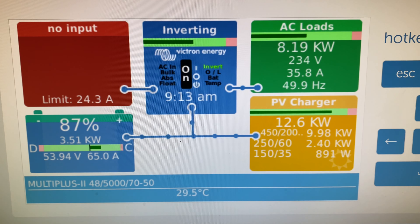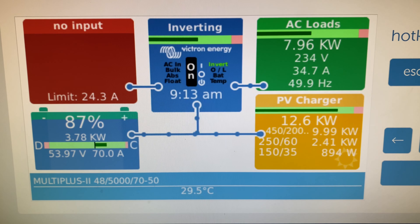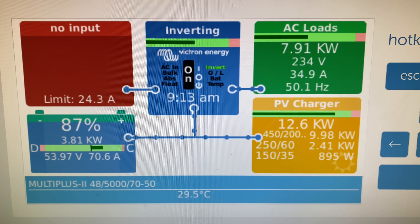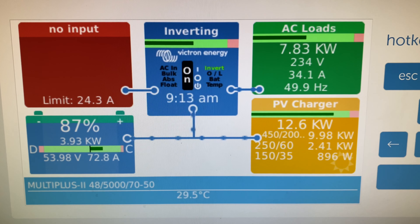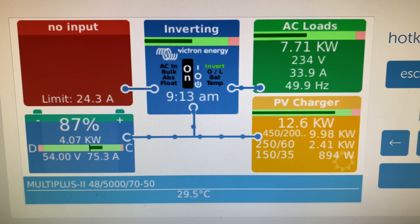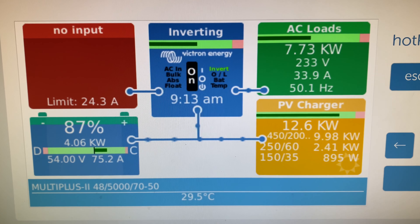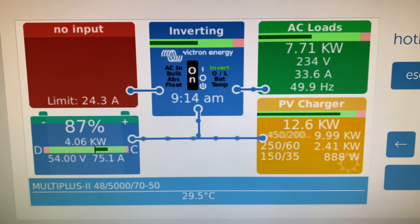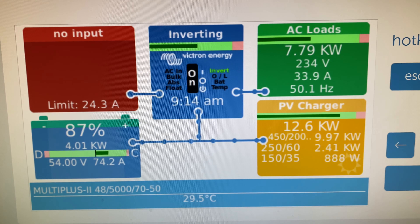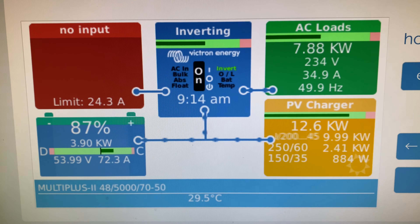I'll come back a bit later in the day to try and show you that. At the moment, with the hot water heating, three air conditioners running, and the rest of the house, we've got 7 kilowatts going out with still over 70 amps going to the battery — charging pretty nicely. Once the hot water system has heated, we'll get another 3,500 watts back into the battery. We'll charge it up really quickly — that'll be in about 45 minutes time.